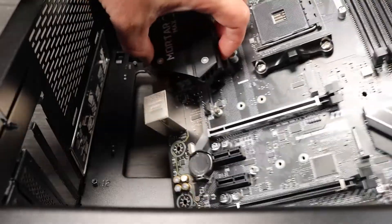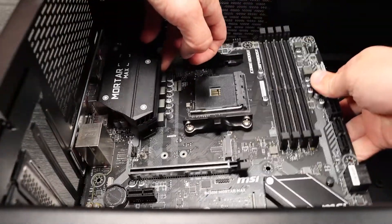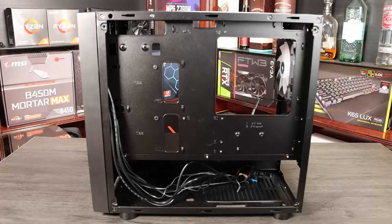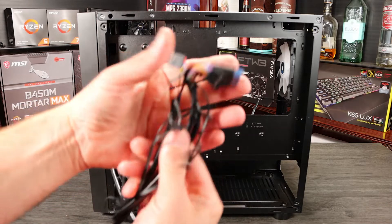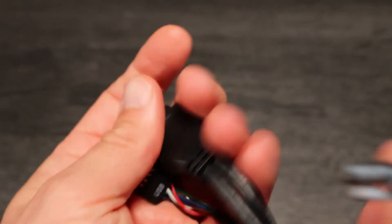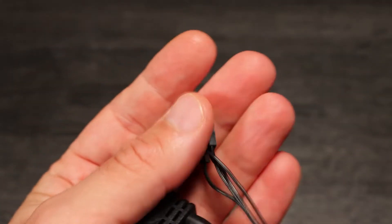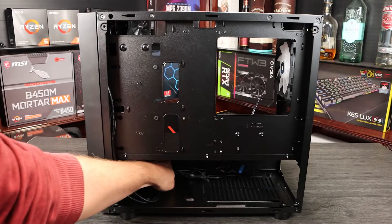Now's a good point to test fit the motherboard to ensure it fits and your standoffs are properly installed. Finally, with the case, it's worth taking a moment to familiarise yourself with the front panel cables and put them into place so they're not in the way later. Your case should have at least a USB 2.0 and 3.0 cable, a power switch cable, and an HD audio cable. These all connect to the motherboard after we've fitted it. Place them out of the way for now.